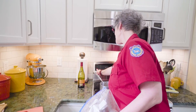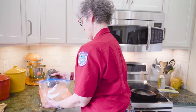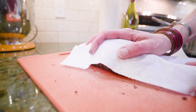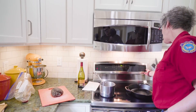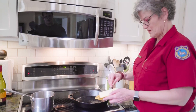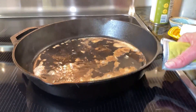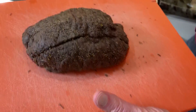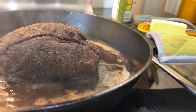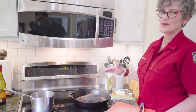Next we'll dry off the roast so we can get a good sear. Now we'll get our pan going — we want to get it ripping hot and we'll start with oil to fill the pores of the pan. We'll add butter for the flavor. Now that our pan is ripping hot, we'll add our roast and start to caramelize and get a nice crust. You can caramelize to your personal preference; the important thing is to get your skillet quite hot.